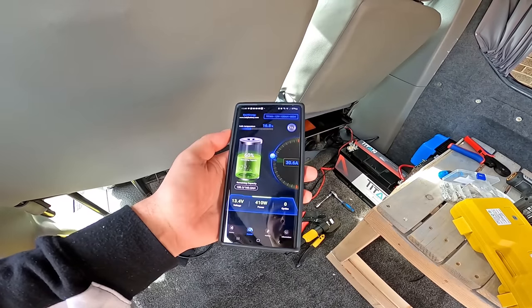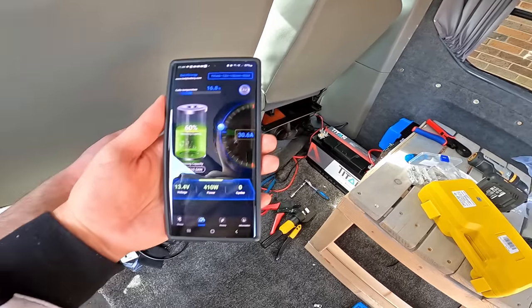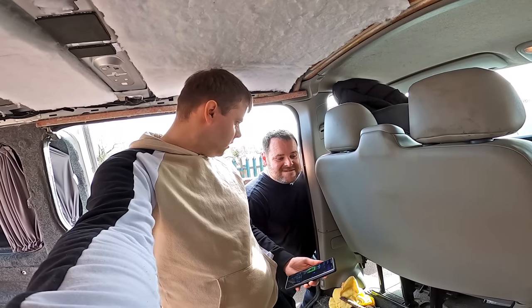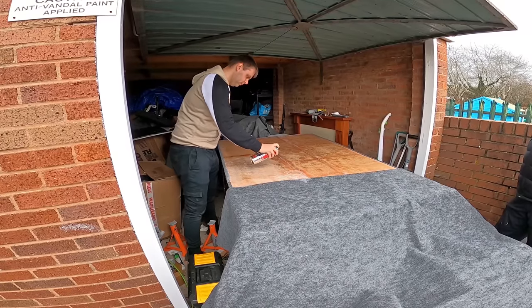The app also shows the temperature of your battery - the cell temperature inside. Lithium doesn't really charge below zero degrees. And apparently in the next couple of weeks they're going to bring out a heated battery version.